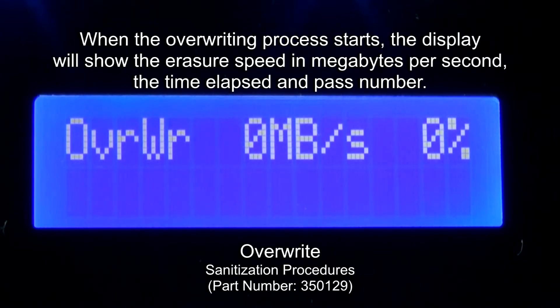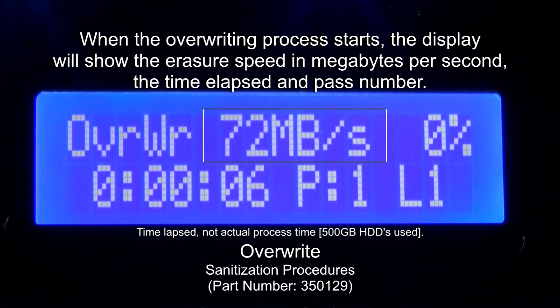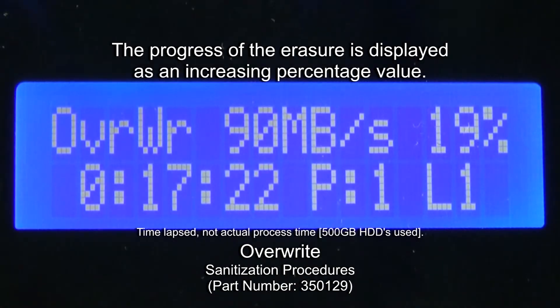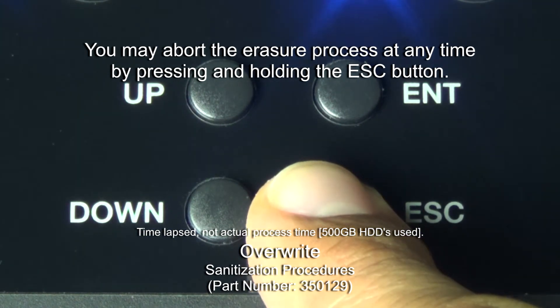When the overwriting process starts, the display will show the eraser speed in megabytes per second, the time elapsed, and pass number. The progress of the eraser is displayed in an increasing percentage value. You may abort the eraser process at any time by pressing and holding the Escape button.